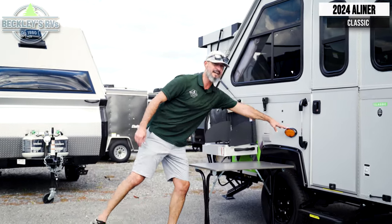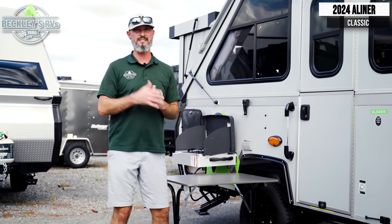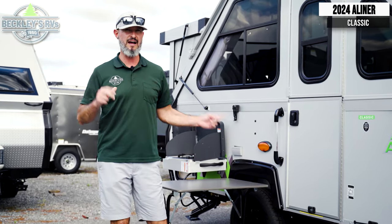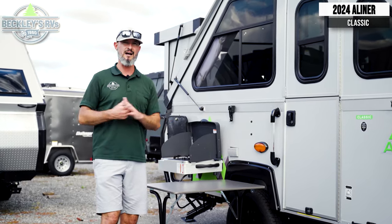Moving back, we have our outside amber lights, which is great especially for bug season. As the day turns into night, I've got my porch light to be able to relax calmly and see everything on the porch side.